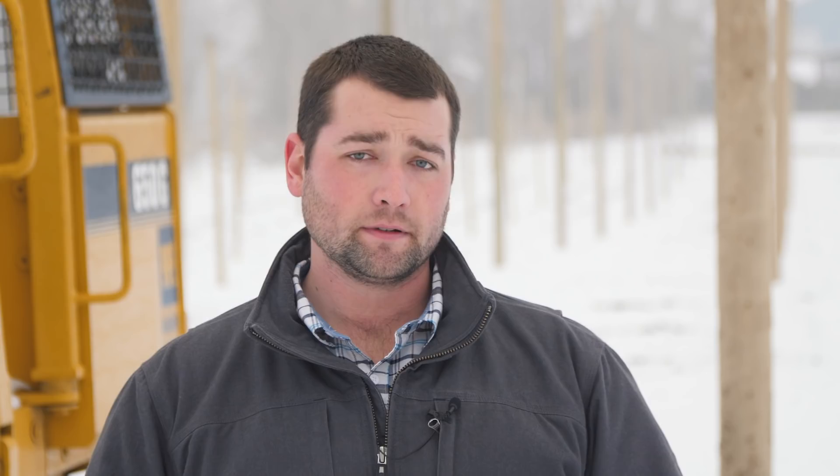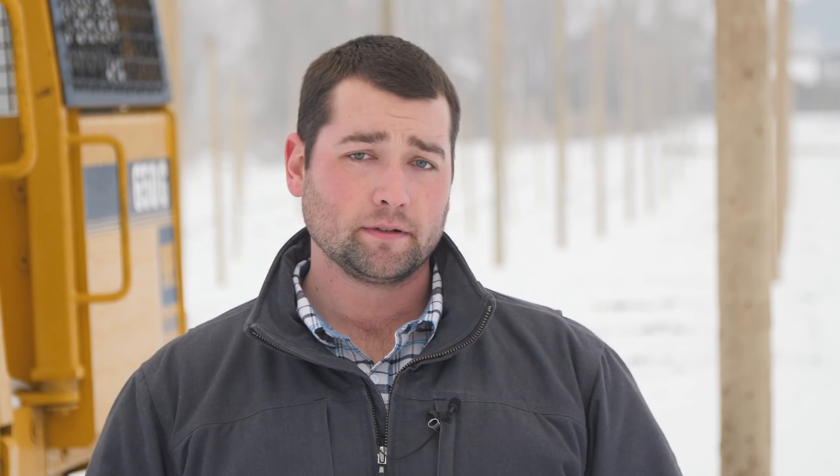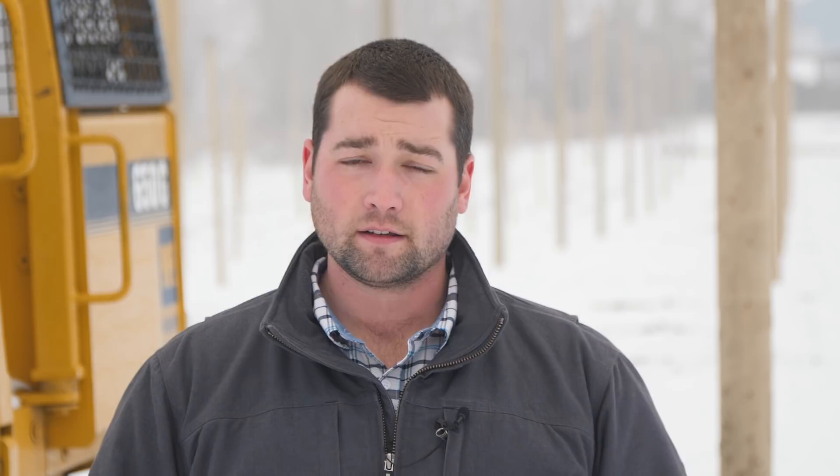After that, what you see behind us is posts in the ground with no trees. This is different from the traditional method we've been using in the past. In the past we used a tree planter behind a tractor, came through and planted all the trees, and then built the trellis system after. This next year we're going to build the trellis system first and come back and hand plant the trees individually.